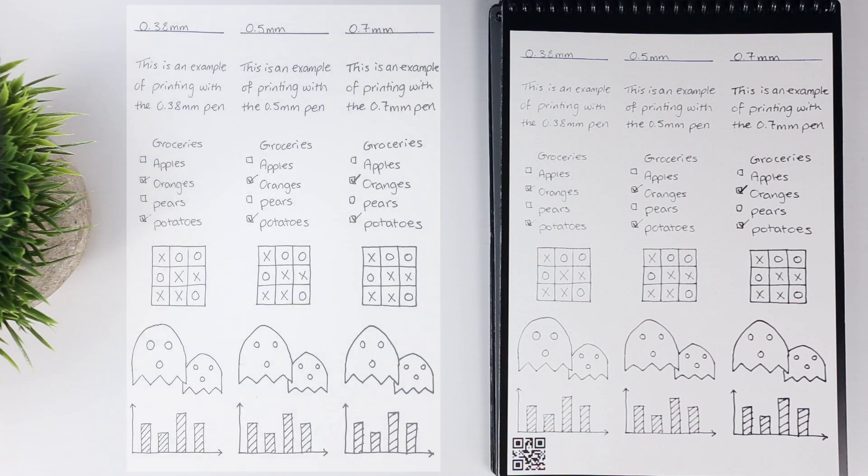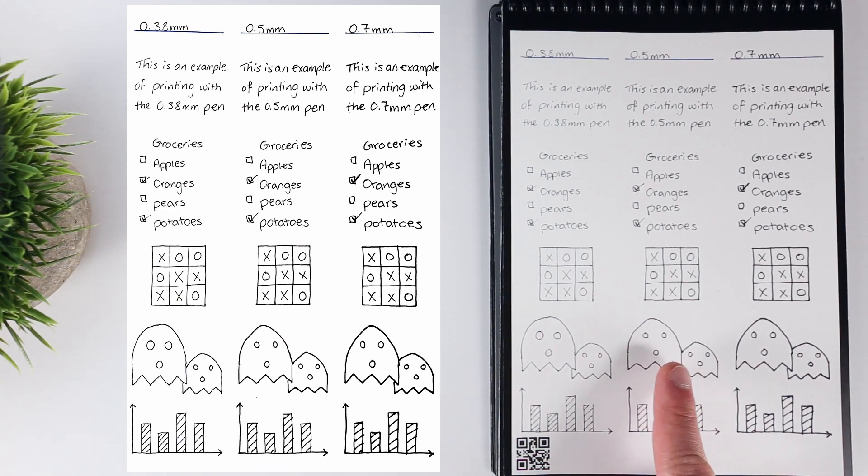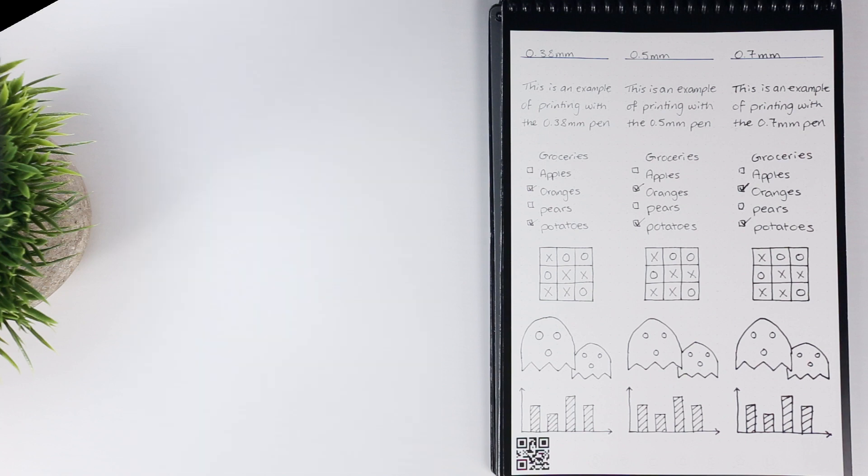Regardless of the tip size, all scanned quite well using the Rocketbook app, though again, the thicker the pen, the more bold the image appeared. Personally, I think the 0.5mm pen strikes a nice balance between boldness and feel, because I'm not a huge fan of the in-person blotchiness of the 0.7mm pen or the texture of writing with the 0.38mm pen, which is a little too sharp for my taste.